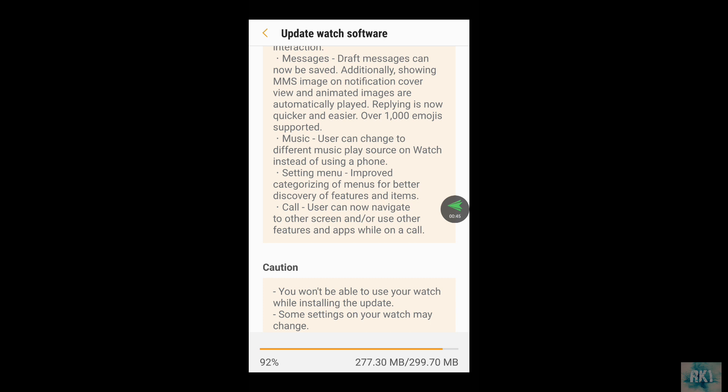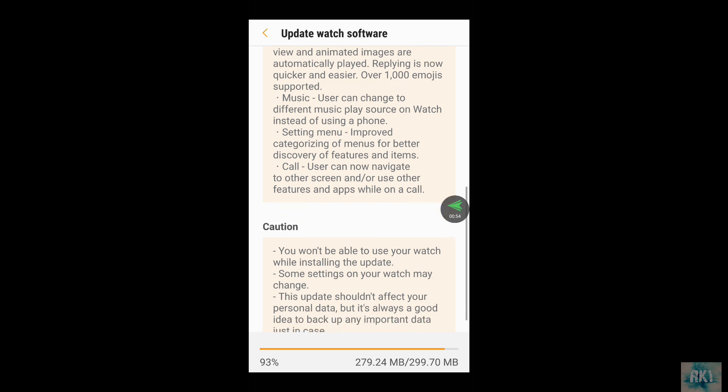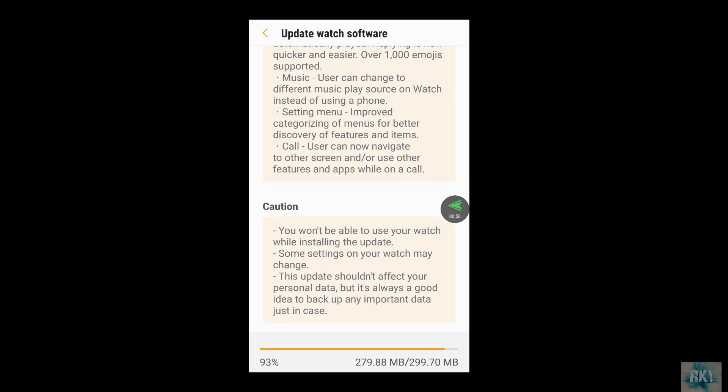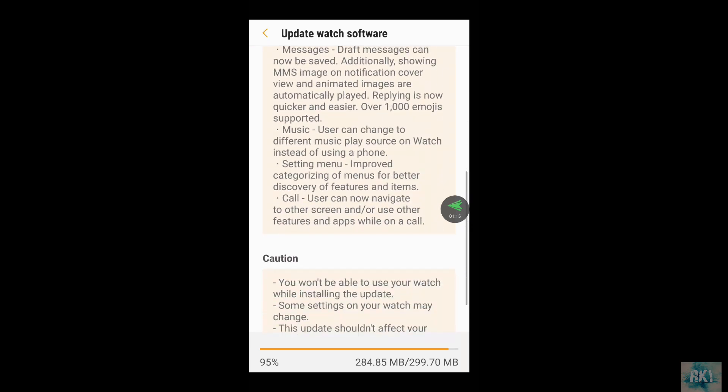There will be over a thousand emojis — some people might get excited about that. Music users can now change their music play source on the watch instead of the phone, which is pretty handy. The settings menu has improved categorization of menus for better discovery of features. And on calls, users can now navigate to other screens or use other features while on a call.